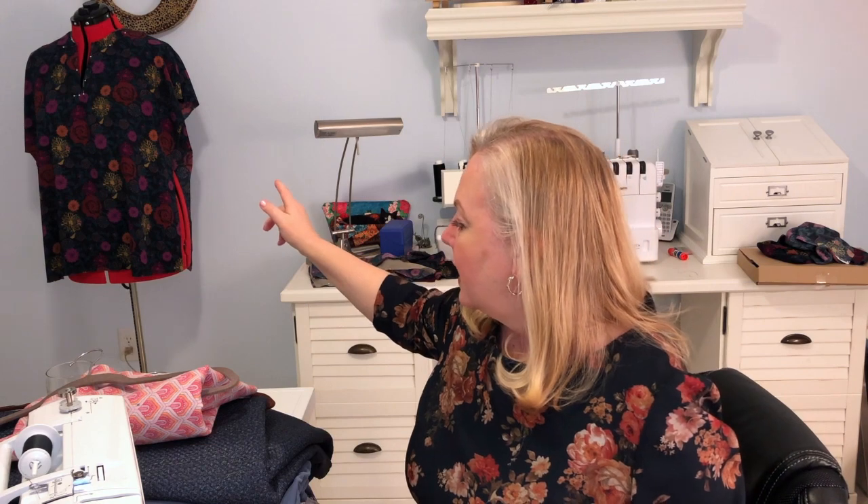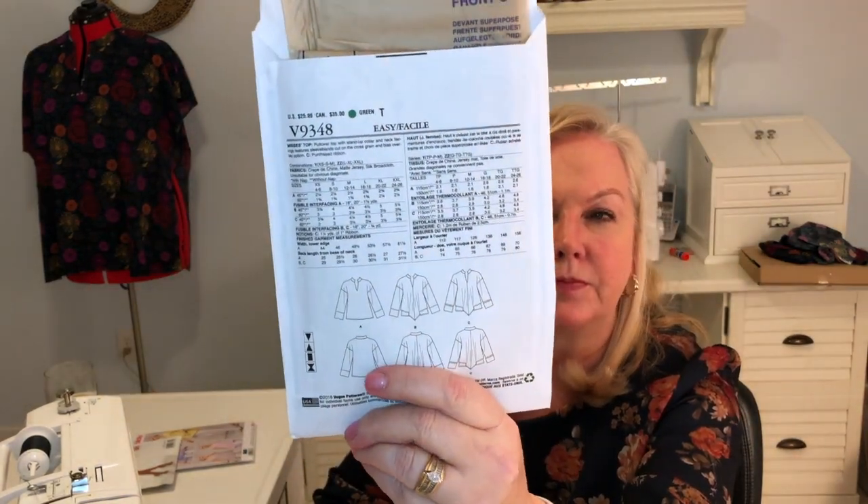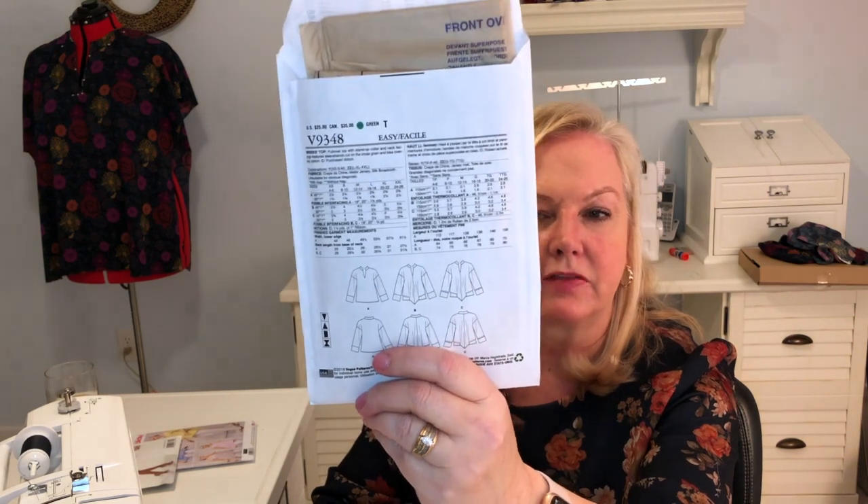What I am working on right now is Vogue 9348. I am making this version here — Version A, which doesn't have the overlap and doesn't have the asymmetrical hem. The fabric I'm using is from Fabric Mart. It's a crepe blouse weight woven. Notice it's basically almost the same color as what I'm wearing.